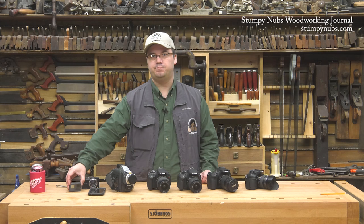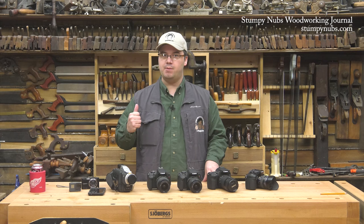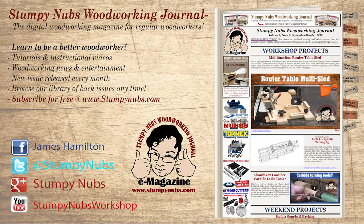Of course, cameras are just one piece of the production equipment a professional YouTuber uses these days. Next month, we'll talk about editing software. In the meantime, be sure to check out the latest issue of Stumpy Nubs Woodworking Journal — you can read and subscribe for free at StumpyNubs.com. Thank you very much.